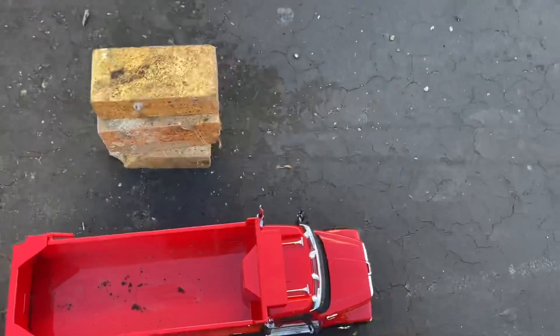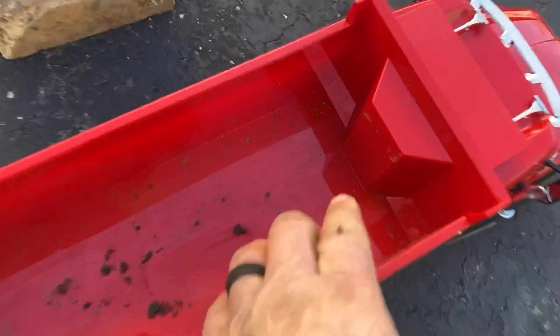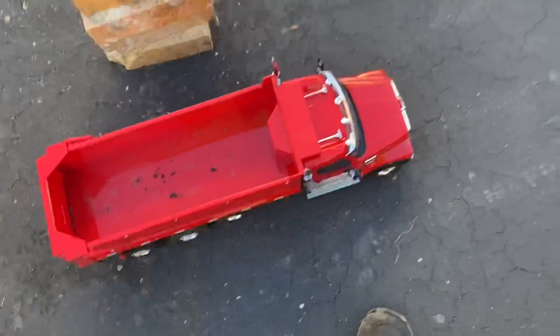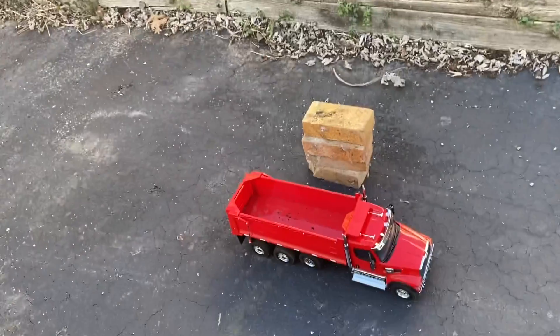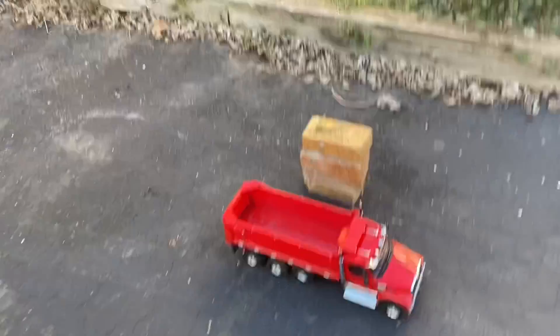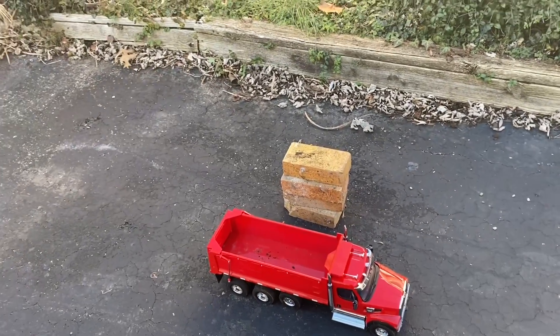Those bricks on there really didn't damage anything — look at that, it's wiping right off. So this ABS plastic is pretty durable. I pushed it to its limit — I like to push things to the limit just to see what they can handle. And for sure, it can handle a very large, heavy load — wet dirt, dirt, rocks, gravel. It's probably going to come close to that amount and will do it.